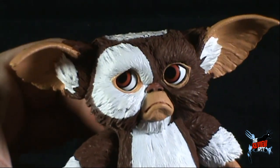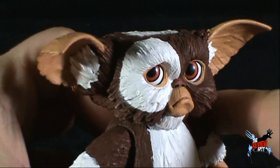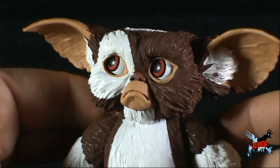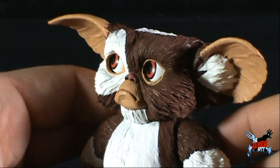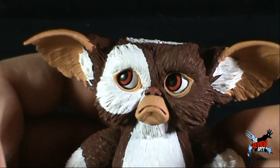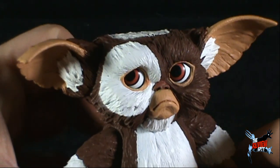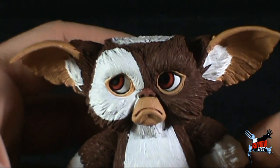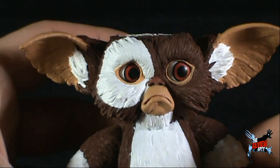The sculpt, details, and paint are really what you'd expect by this stage. NECA did a fantastic job on the overall likeness of Gizmo here. By comparison, he is much furrier in Gremlins 1 than in Gremlins 2, and I think the toy represents that really well.